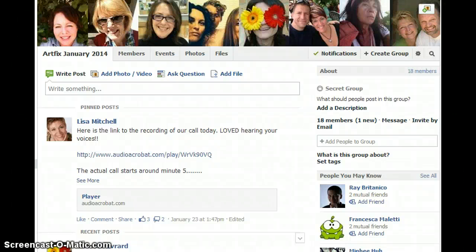Hi everyone, I'm going to show you how to attach a photo to a Facebook post so that you can show us your wonderful artwork. First, you have to go to our art fix group from your Facebook profile. That's where I am right now, and I can see all your beautiful faces.